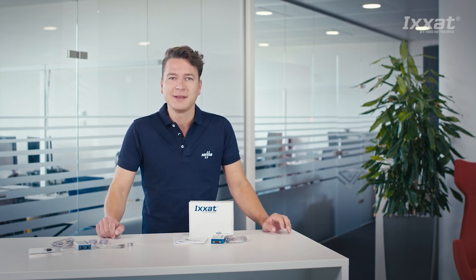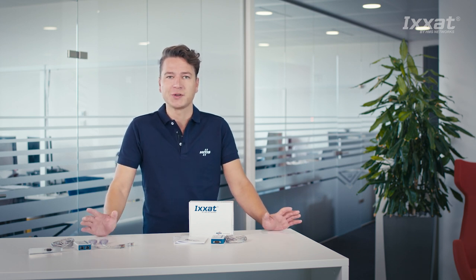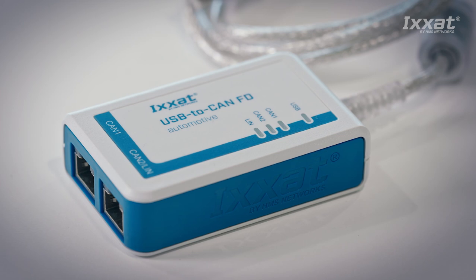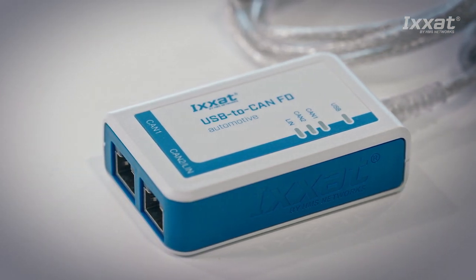For applications in the e-mobility area, a specialized automotive version is also available. This version supports the CAN low speed standard and LIN, in addition to two switchable CAN and CAN FD channels.